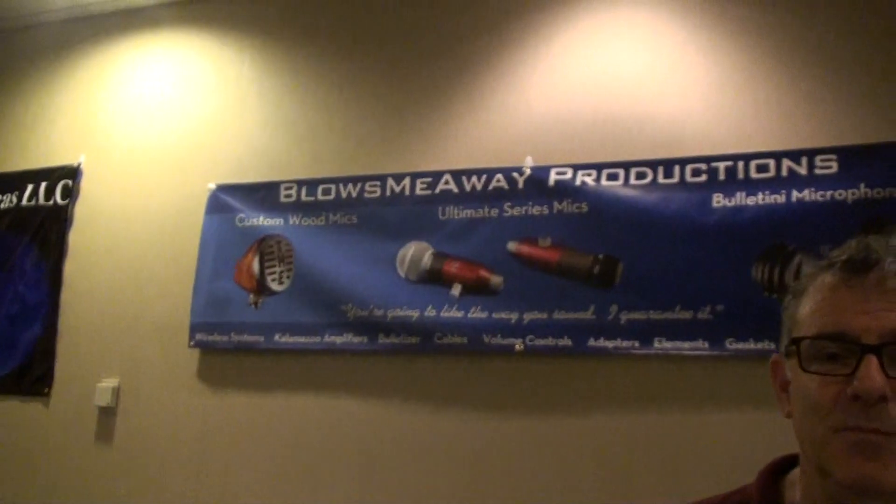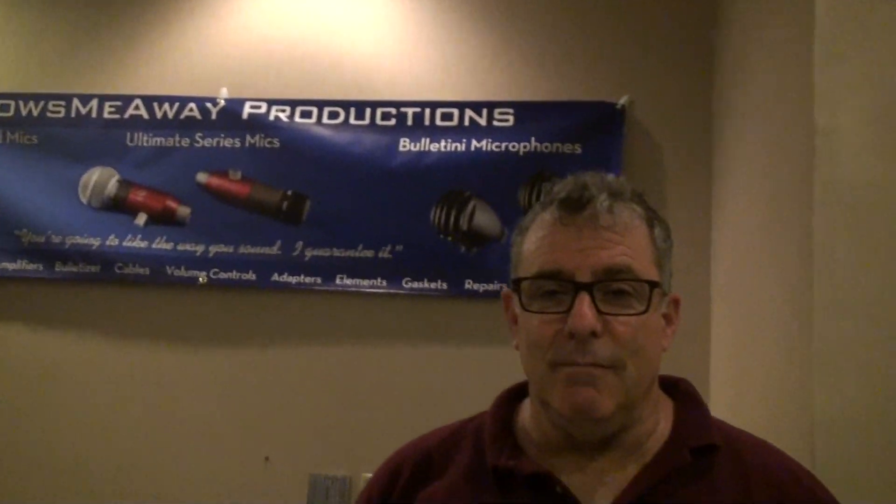We're on. How you doing? I'm doing great. How are you? I am having a good time. And I'm here with Blows Me Away Productions.